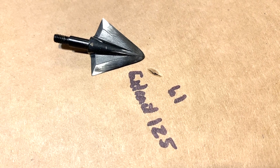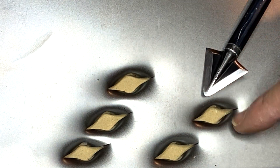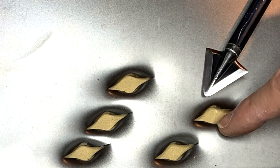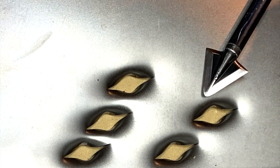The Extract penetrated through 61 layers. Here's a look at the wound channel — it's a nice double-bevel, two-blade hole. You don't get that S-cut that you get with a single bevel, but you do get a clean cut nonetheless.